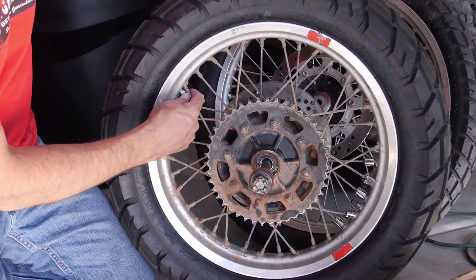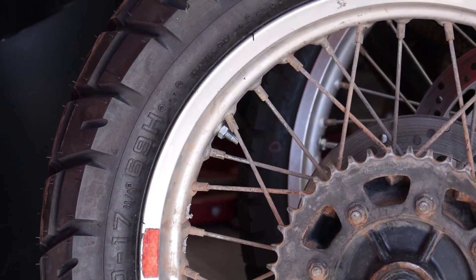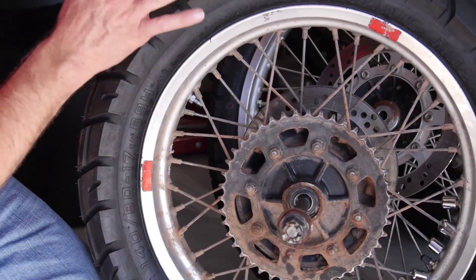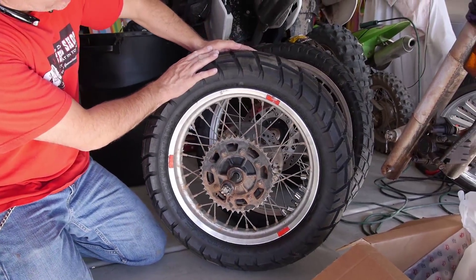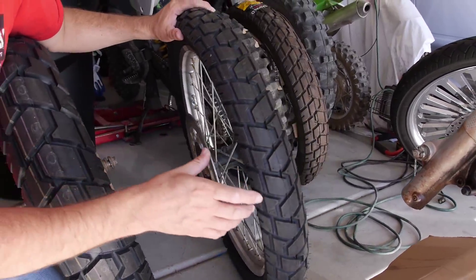We mounted some super heavy duty tubes in here, and we also set him up with a rim lock that the KLR does not come from the factory stock with. So we've got a rim lock, heavy duty tube, and this new Shinko Trail Master tire for the back.